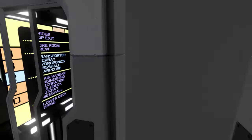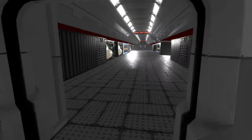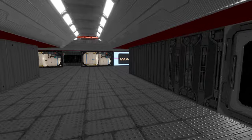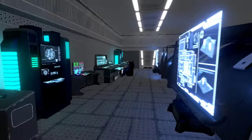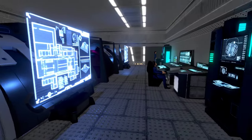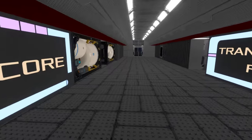Deck two has a transporter, sick bay, hydroponics, mess hall, and warp core. There's a little waiting area here. We've actually already seen parts of this deck from the other side. Let's check out the missing rooms, like the warp core. That's a cool setup — half embedded into the floor with framework around it. Of course, NPC crews, computers, and monitors all around — a very fitting display of the warp core area.